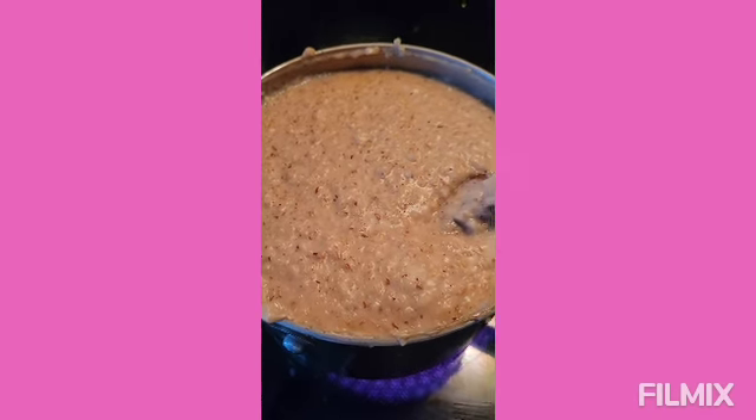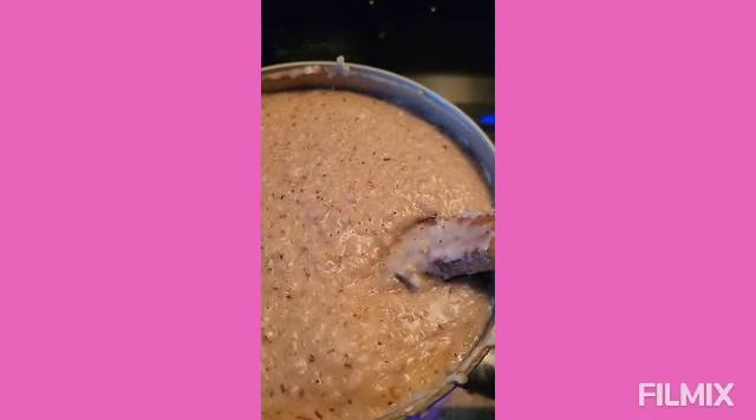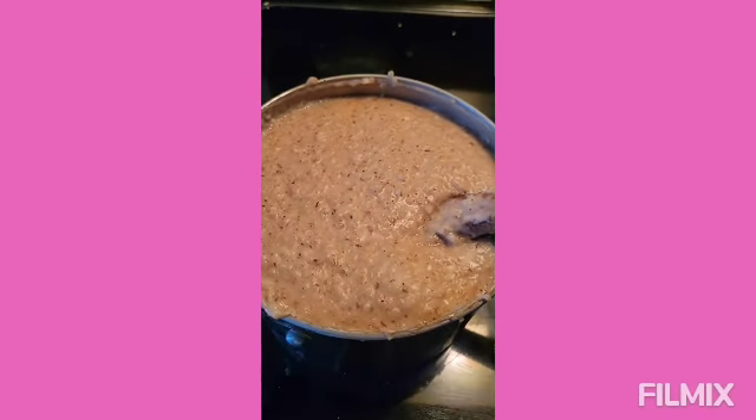The porridge is done! Yes it is. I'm gonna put it in a bowl.